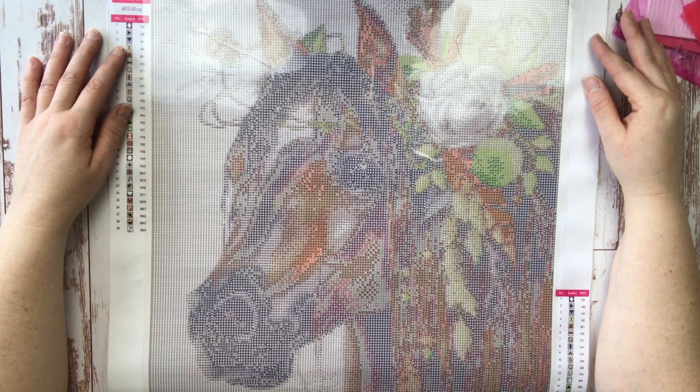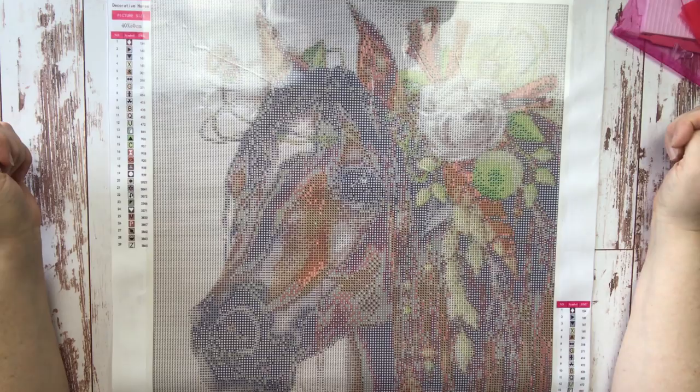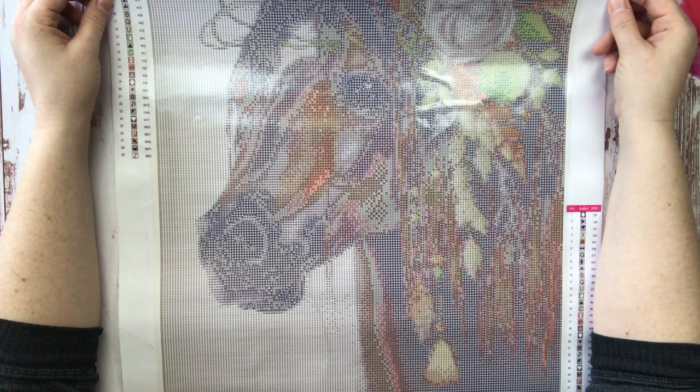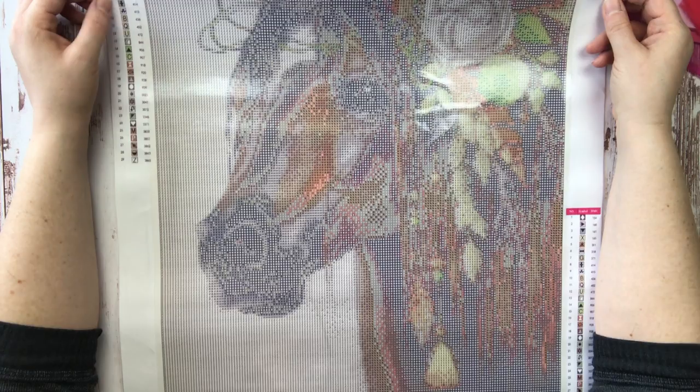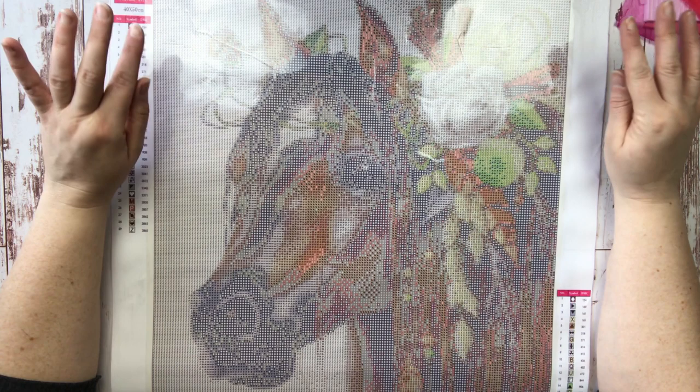Let's jump right into this. If you want to get started diamond painting, the first thing you have to do is acquire a diamond painting — you're going to need one to start with. I'm showing you today a canvas from Treasure Studios Art by Nicolay Payne; she's the artist for this beautiful decorative horse canvas. This is actually a present for someone — hopefully they're not watching today. This is a beautiful piece and I have not set a single drill on this yet, so I can't speak to any of the particulars, but the image itself is beautiful. I'll link it down below.